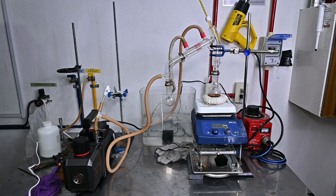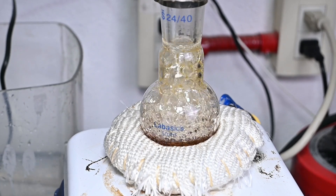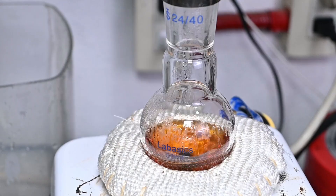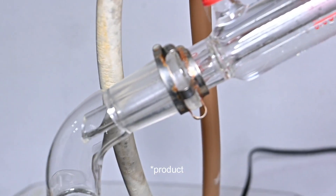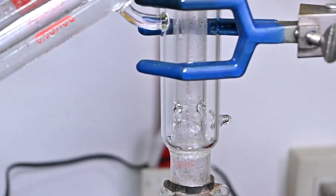This is how our final setup looks. We are using a short-path distillation apparatus in order to maximize the yield, and a vacuum pump capable of reaching almost 15 microns of mercury. After just a couple of minutes, we are finally collecting the first drops of our pure product. With the vacuum pump I am using, I am distilling my product at only 32 degrees Celsius.